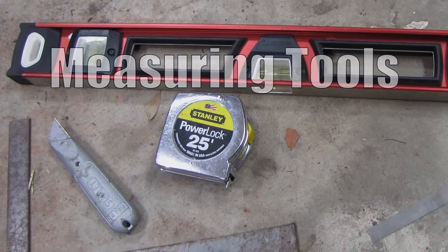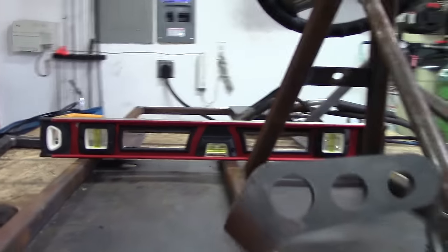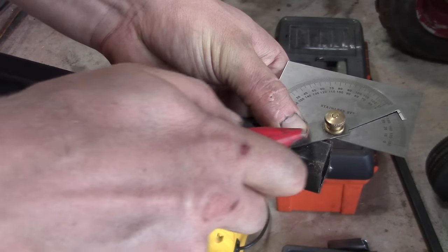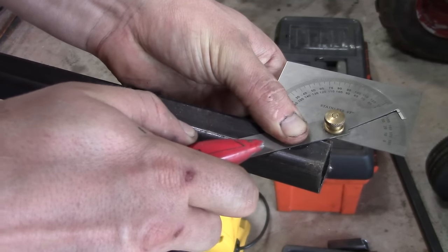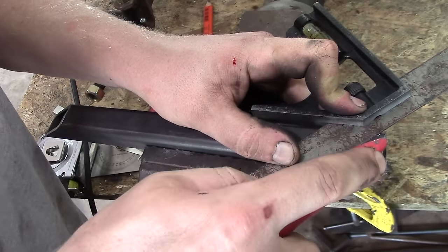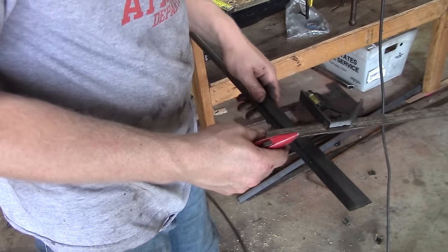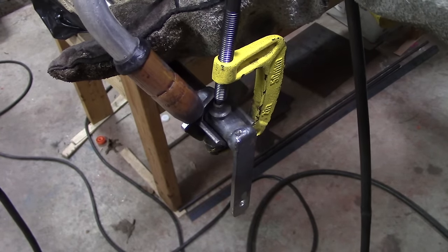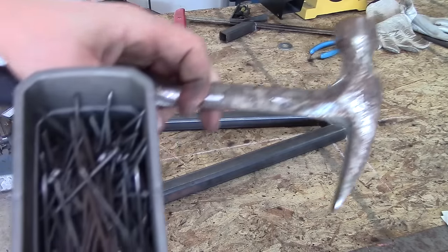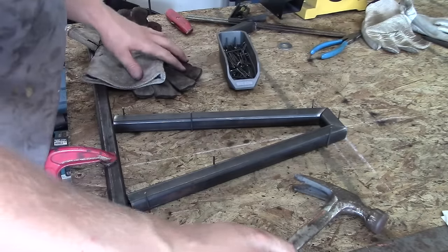Next up is measuring tools. This is a level — you use it to make sure your go-kart is level. You also need a tape measure. I use a razor blade, but you can use a marker or whatever you need to mark the steel. Right here is a protractor — I use that to measure angles that are not 90 or 45 degrees. Then I'm using a combination level, which will measure a 90 or 45 degree angle. It's also nice to have a C-clamp angle finder; this is super cheap, I got it for about $2 at Harbor Freight. And then some nails and a hammer to brace the stuff that you weld together onto your table — that's why I used wood.